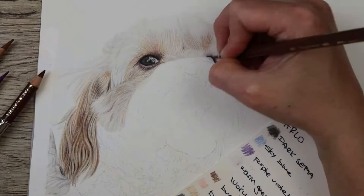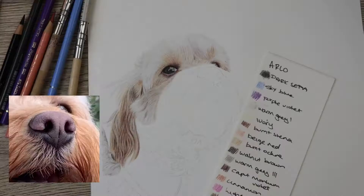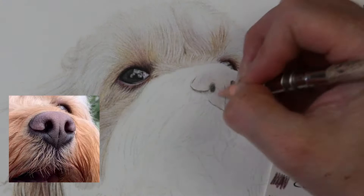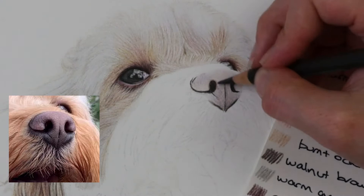Moving on to the nose, I went in with the nougat to do the outline and then with dark sepia into the nostrils and the darkest bits. For the base layer I went in with sky blue, warm gray one, purple violet, beige red, and burnt ochre. This nose was very strange because it had a lot of sort of pink and purple colors and also a bit of brown, so it was very difficult — it took quite a long time to get it to the point where I was really happy with it.